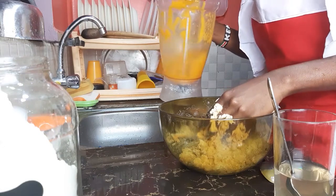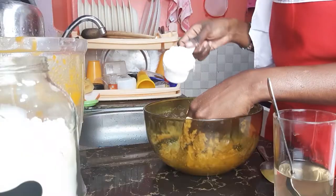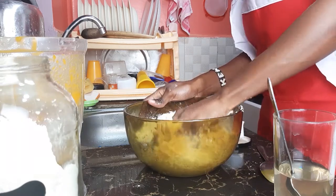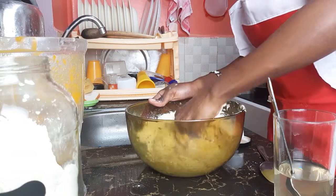A glass of water normally makes 10 chapattis, but because we have butternut I am going to use less water — I will not use the whole glass. Mix it up step by step while you keep adding flour where needed.